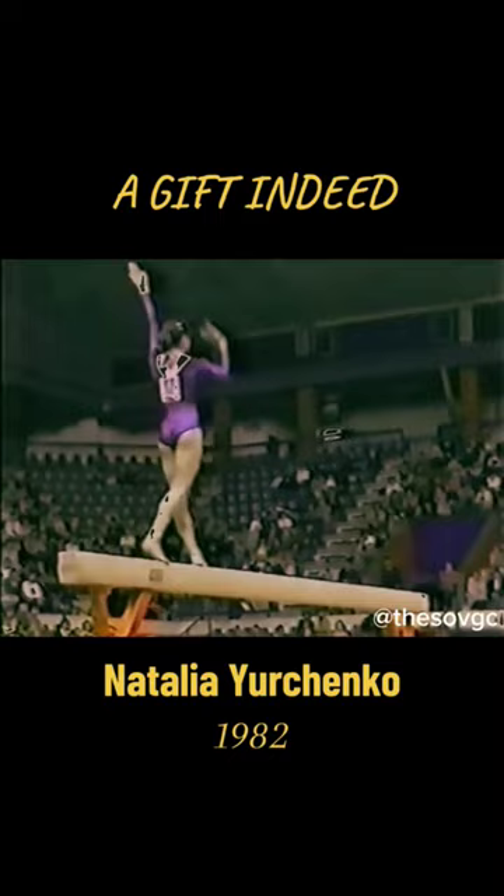But she moves so smoothly on that big balance beam. And done very nicely. The young lady getting set up for her double back off — takes it around.